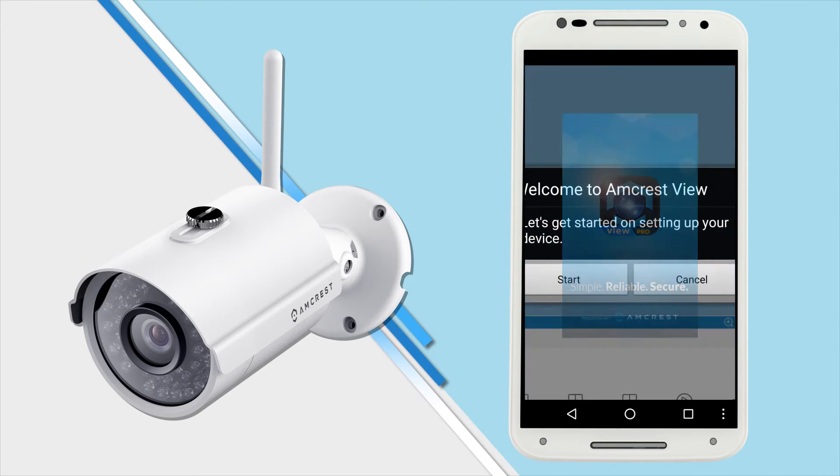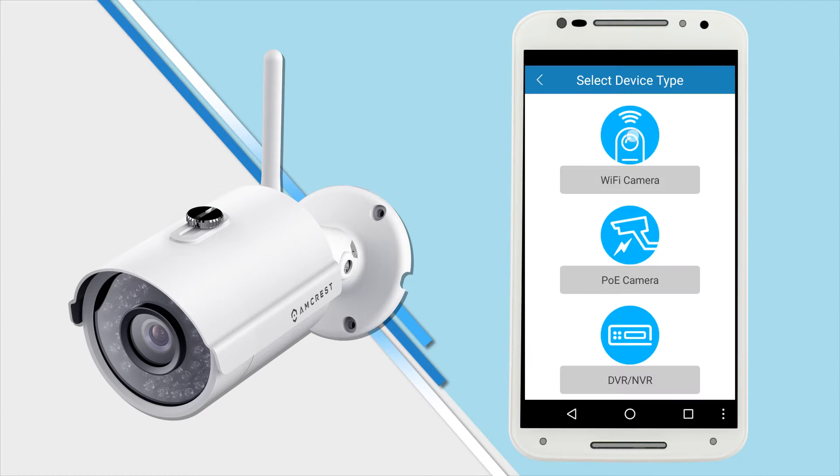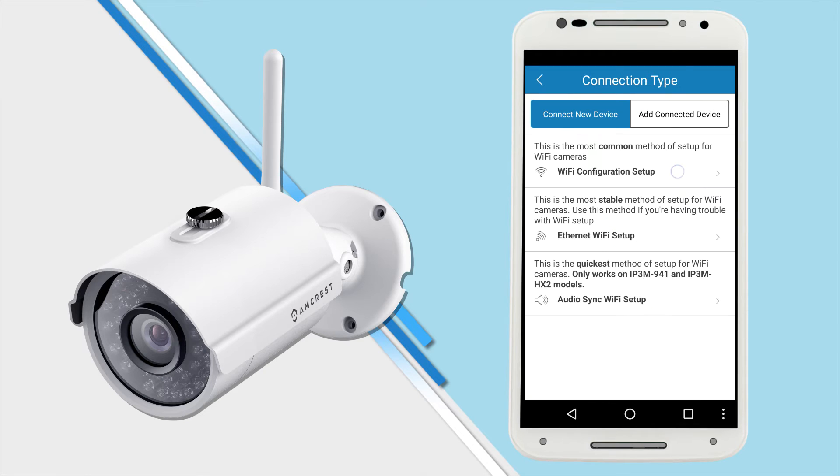If this is your first time running the Amcrest View Pro app, a welcome window will display. Tap start to begin setting up your camera. You will be prompted to select your device type. Tap Wi-Fi camera, and then you'll be prompted to select your connection type. Tap Wi-Fi configuration setup.